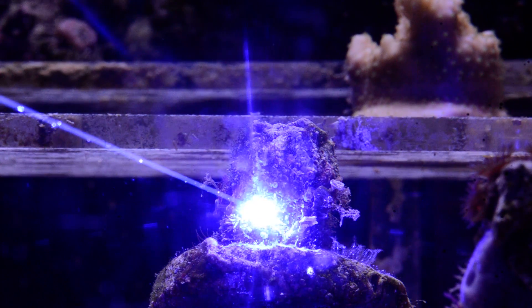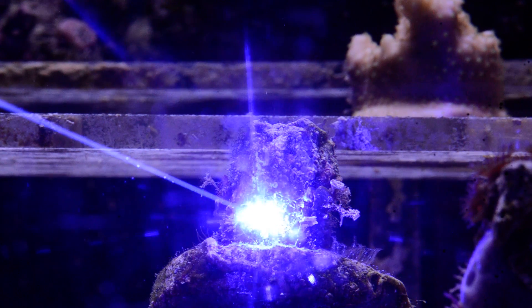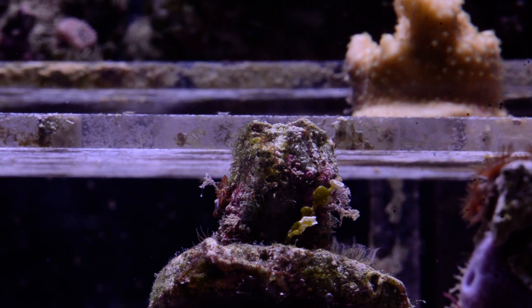Alright, I think I've got it. We'll go ahead and monitor this frag for a few weeks to see if there's any sign of the Aiptasia regrowing. And that concludes the test. Thanks.